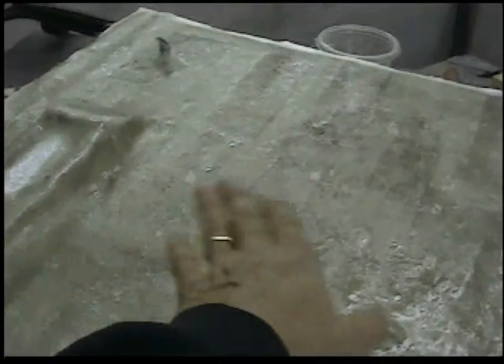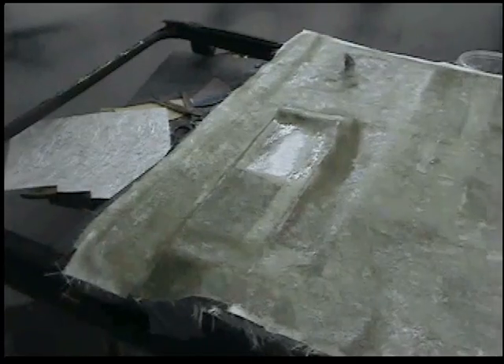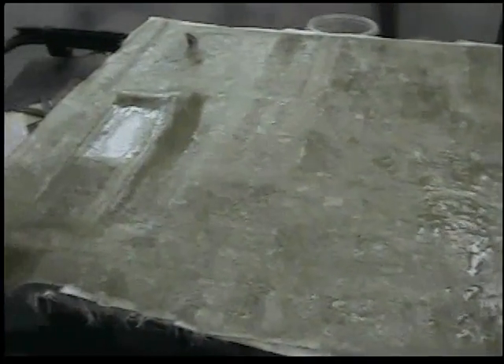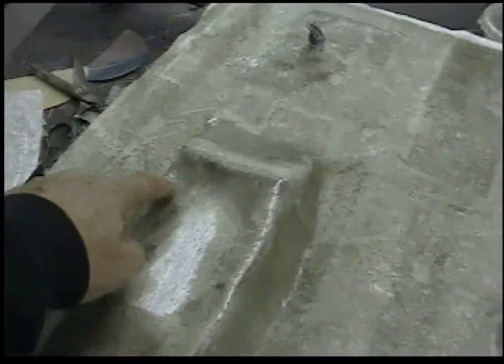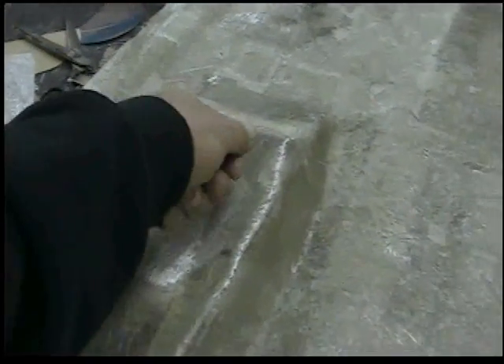I thought if I cover it with a thin piece of foam that you can get at fabric stores, just glue it in there and then cover that with a fabric, that would pretty much hide any imperfections. And right up here I just have to cut this out because this is where the inner door handle is going to go.